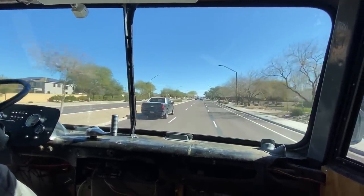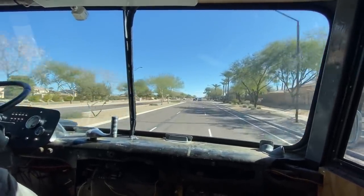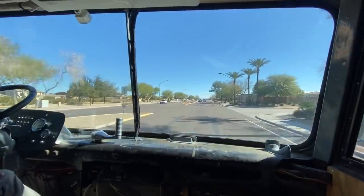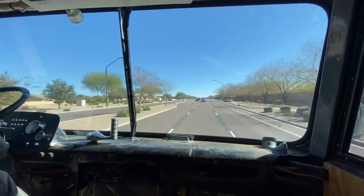We're going to about 60. Low pressure, temperature good? 45 on the oil. Pressure at 100 psi.